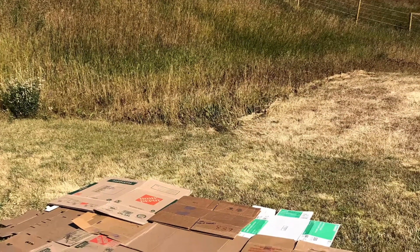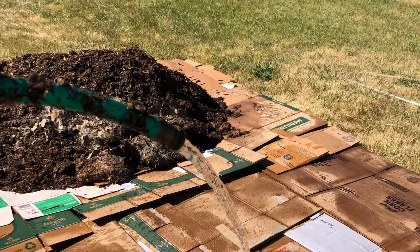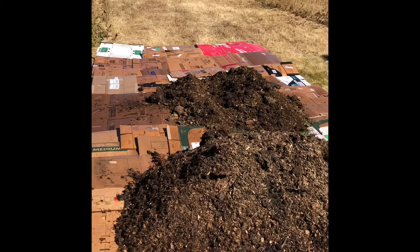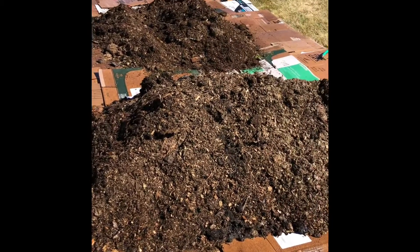First we laid down the cardboard, trying to make sure it overlapped so that weeds and grass wouldn't grow through. Next we wet down the cardboard. This helps it adhere to the ground as well as helping the cardboard and the grass and weeds beneath it break down sooner.